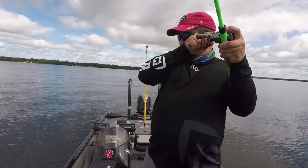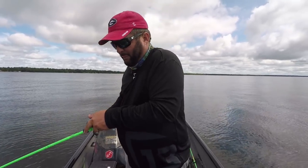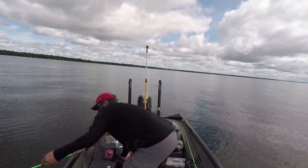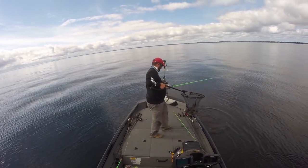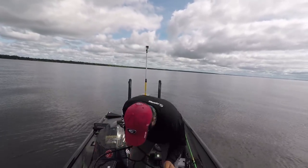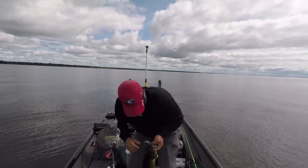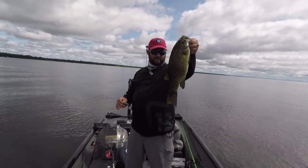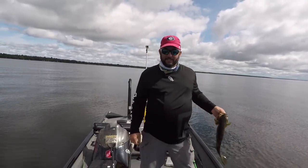There's another one — cool. This one's bigger, oh my gosh! I'm going to stay right here and catch a little.